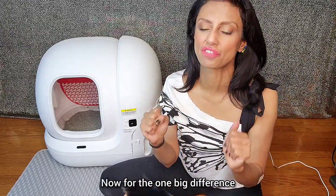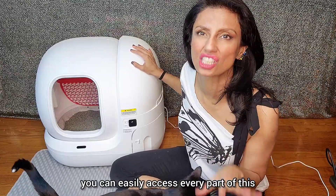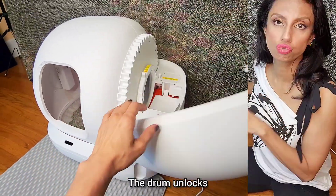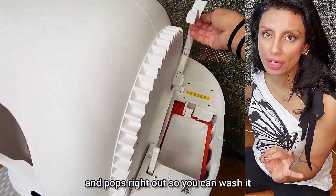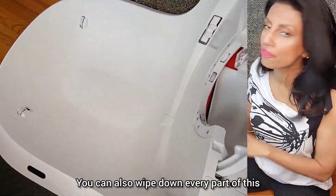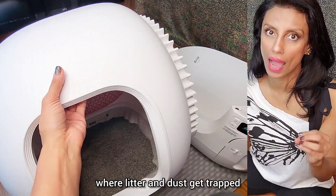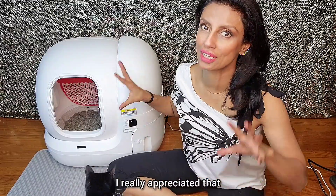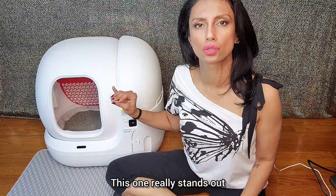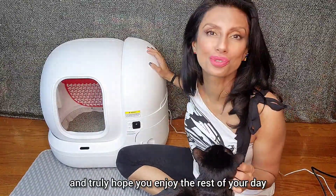Now for the one big difference. Unlike many boxes out there, you can easily access every part of this design to thoroughly clean it. This piece right here is magnetic — the drum unlocks and pops right out so you can wash it, even spray it down with a hose. You can also wipe down every part of this device with no tricky crevices where litter and dust get trapped. I've tested several boxes out there — this one really stands out. I truly recommend this box and truly hope you enjoy the rest of your day.